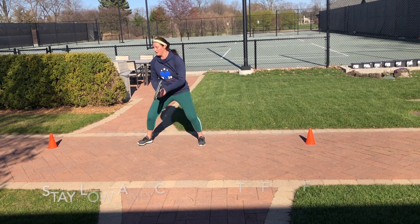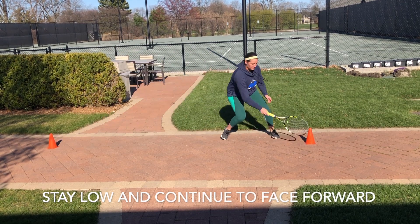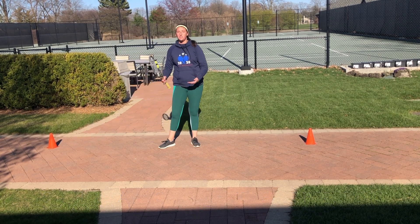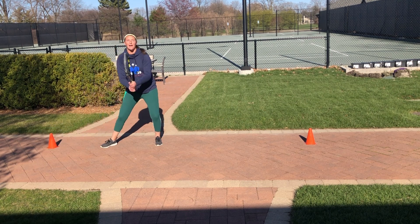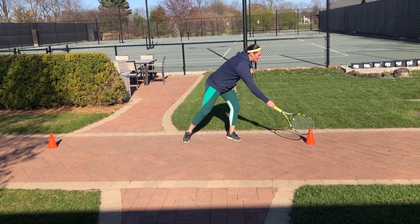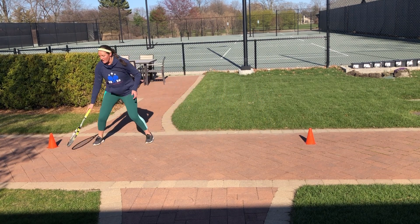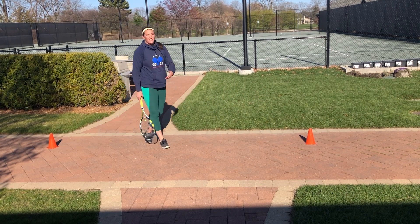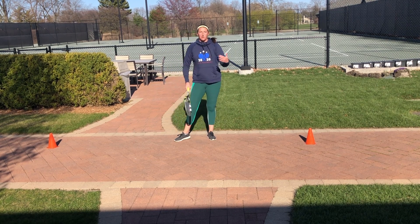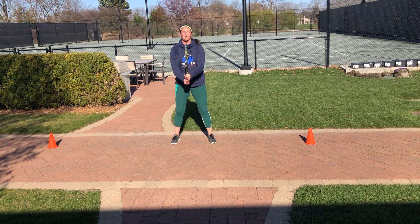Notice that right after I touched the cone, the racket was coming back up. I wasn't holding it down for very long because I had to get to the next cone touch. If we get used to having our racket down by our feet during cone touches, that's going to show when we start playing matches again. When we're running around the court, make sure we're going for that ball and then immediately bringing that racket right back up.